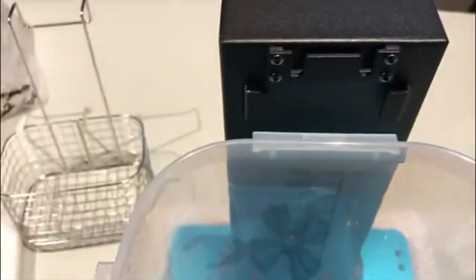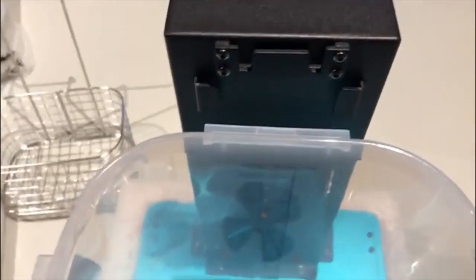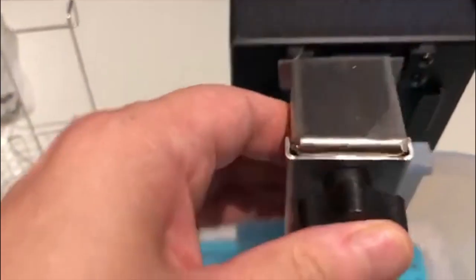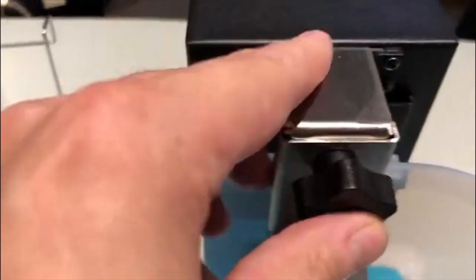If we swap to the other stand holder, this one is a bit different in that it hooks but you can use this knob to raise and lower directly into your IPA solution or concentrate. So that moves up and down in the wash.